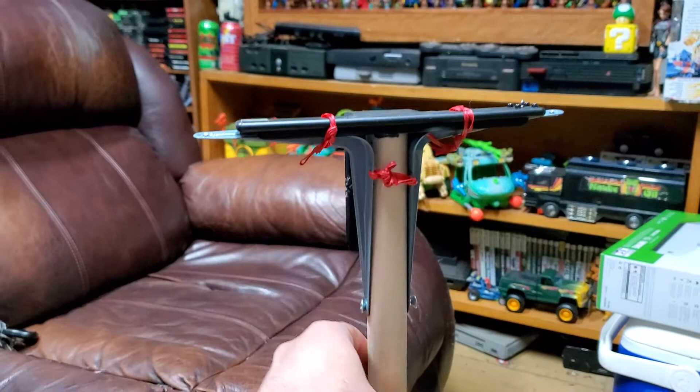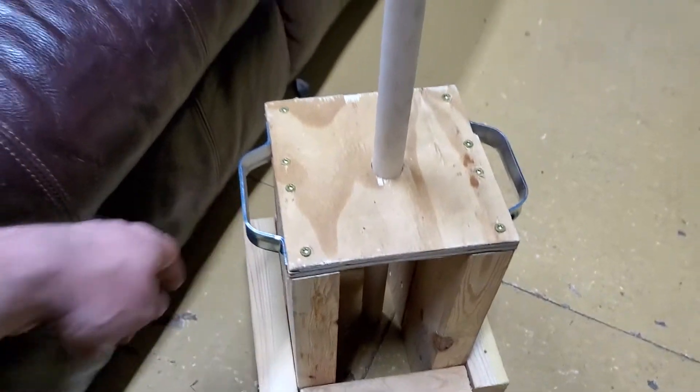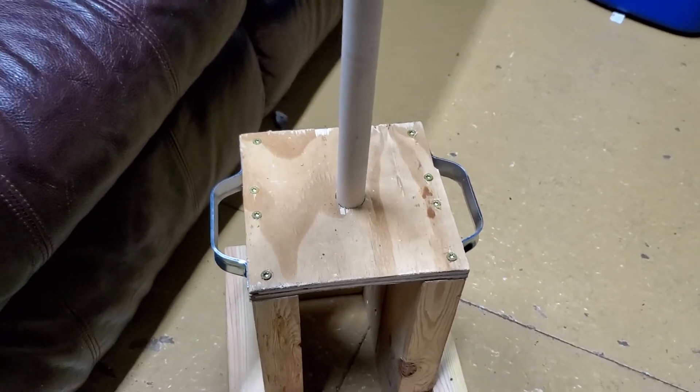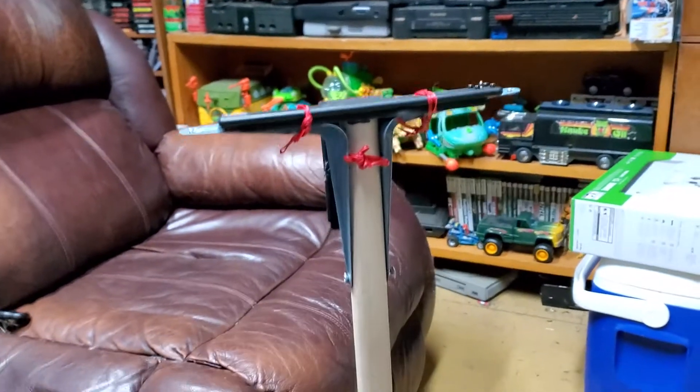This is the tripod — I've had these handles for a while, just never put them on anything. I just put them on there so I can pick it up and pull it out. You don't even need handles to pick it up, but pretty neat.